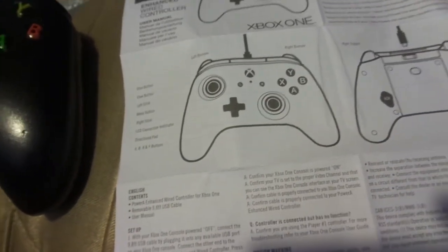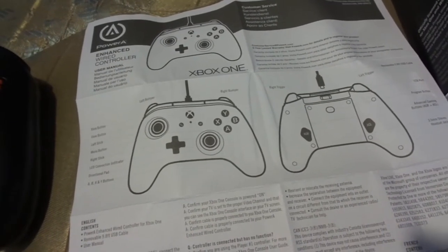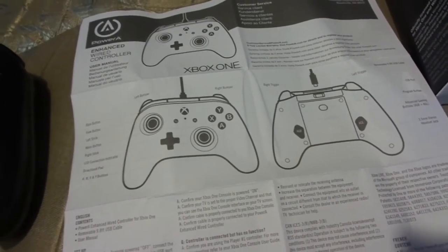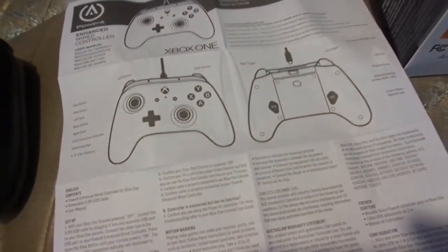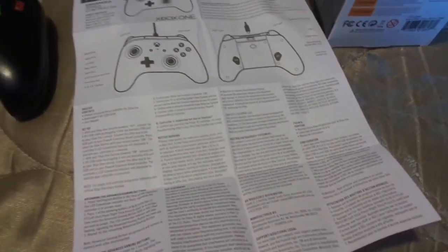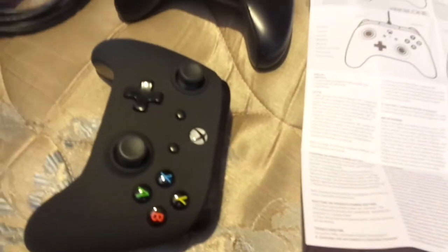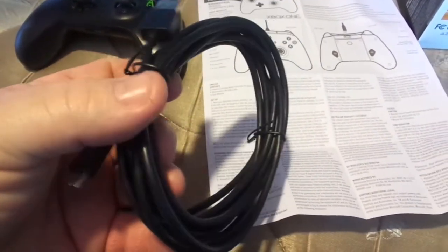Anyway, this is the PowerA Advanced wired controller. I was watching one of my other YouTube friends' videos and I noticed he went into Walmart and these same boxes were there. I didn't see them in my Walmart, but I wasn't really looking because I thought they'd be about $60 for wireless. Right here is where you plug your cable — it's an almost 10-foot cable, 9.8 feet.